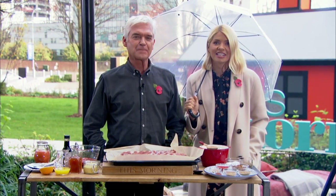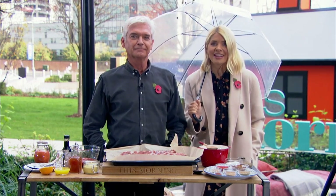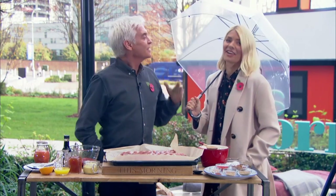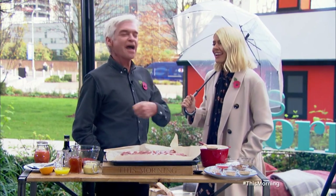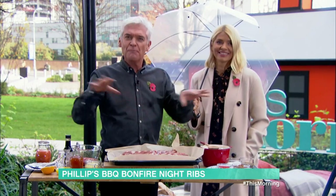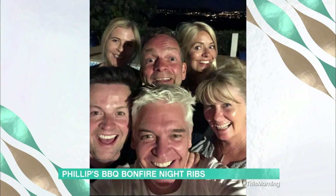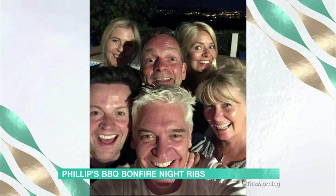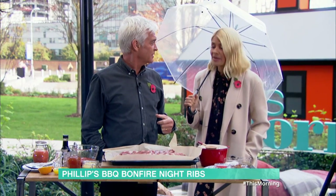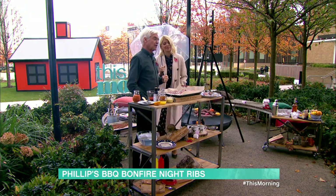We all have a signature dish in the kitchen, and today, just in time for bonfire night, Phil is revealing a secret Schofield recipe. We have a gang that join up in various different combinations in Portugal, and there's one who won't come up to the house unless I cook the ribs. These are requested frequently. They are the best ribs.